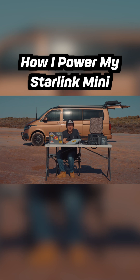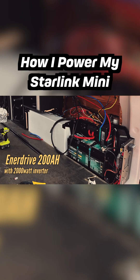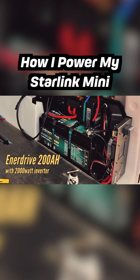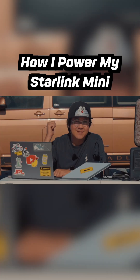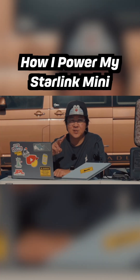Behind me is our truck. We have an Enerdrive 200Ah battery inside with an inverter, so we can plug the Starling Mini in using the AC plug, and that usually lasts us for at least two days.